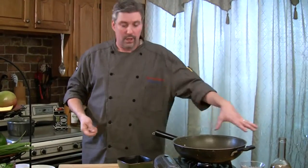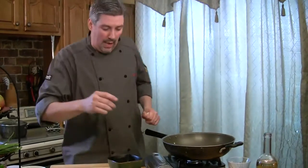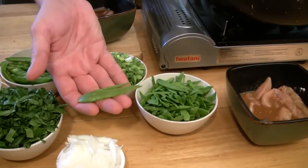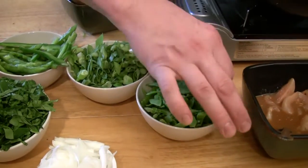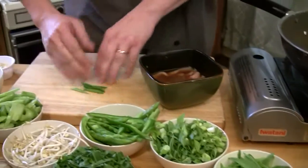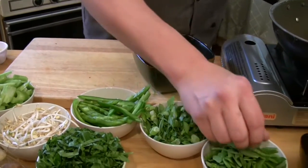You want to find a pretty big pan because with all the different vegetables going in, you want to have enough room — it's going to get really crowded really quick. Let's go through some of the vegetables we have here today. We have some sugar snap peas, and what I've done is cut them down into thin strips — I set them up the long way on the cutting board and cut them into long strips.